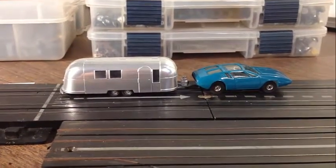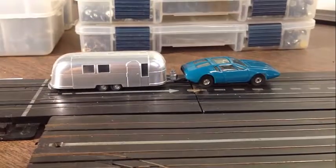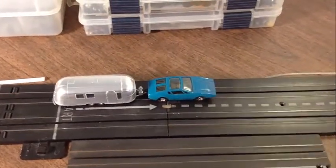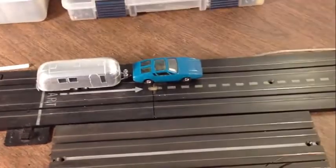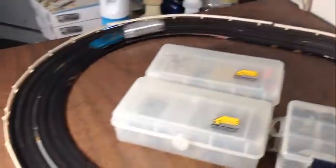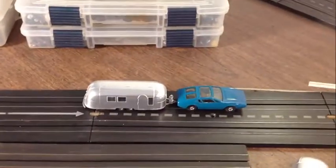Let me resituate the camera and show you what it looks like going around the track. All right, let's get the Mongoose on the track and give it some juice. There we go — look at that thing going around the track! In some respects it's like, man, that's really cool — a mongoose actually pulling the trailer.